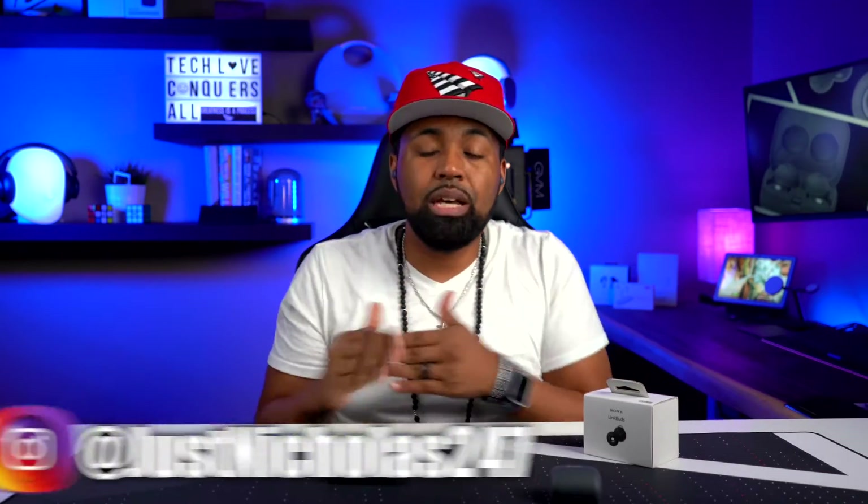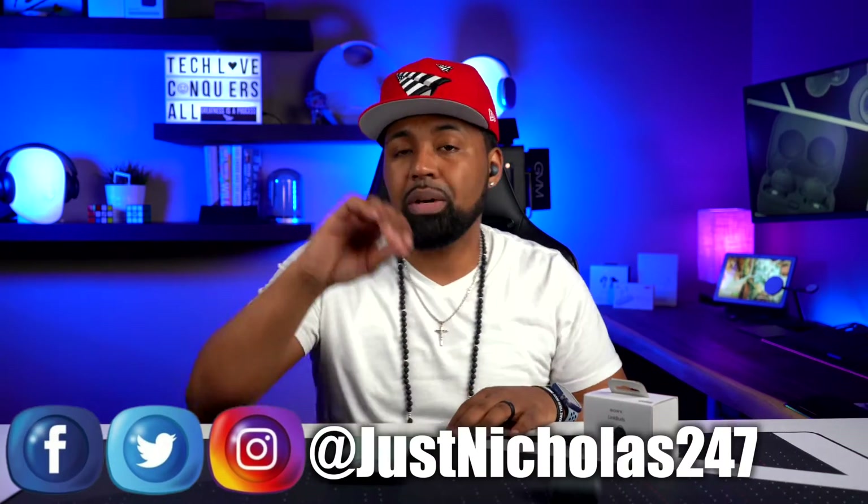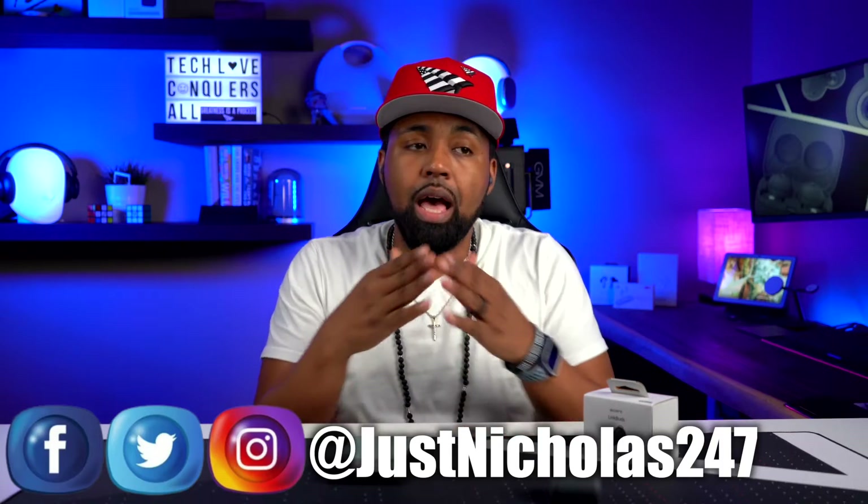On my last video I reviewed the Sony LinkBuds — I'm still not the biggest fan. I did mention I was going to shoot another video to go in full detail of the Sony Headphones Connect app using these Sony LinkBuds. I briefly touched on what I thought was most important in that video, but this video will be a full deep dive into this Sony Headphones Connect app.